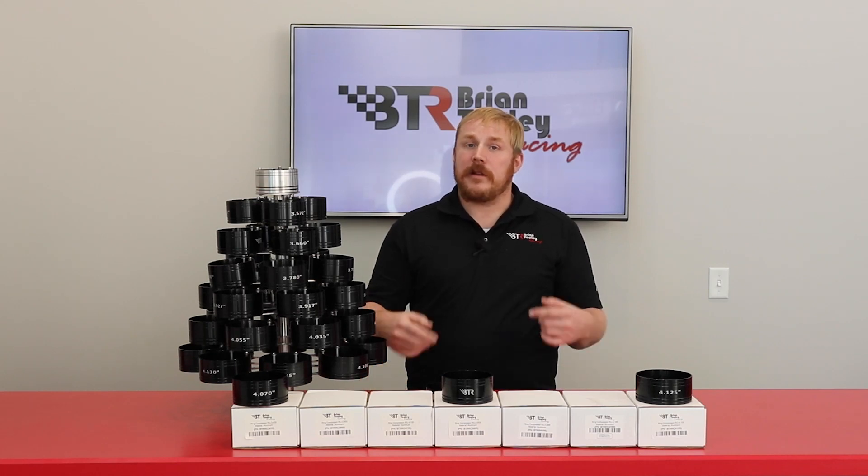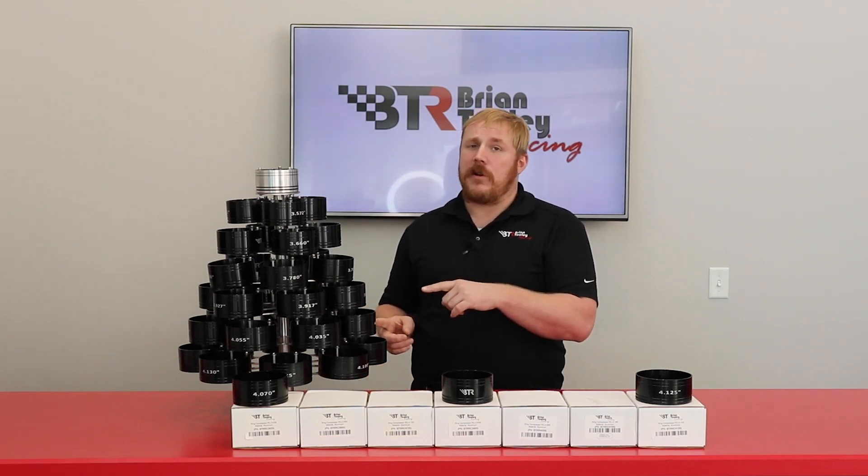Welcome to BTR's What's in the Box. I'm Steven Sherrill and these are the BTR Ring Compressors.